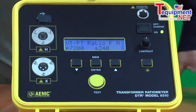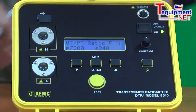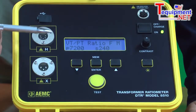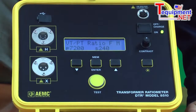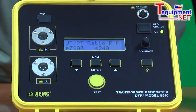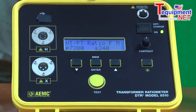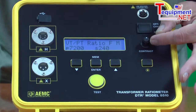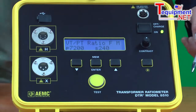Once the test starts, the bottom line will show you the amount of current being drawn by the transformer and the percent deviation from the display. The unit has a backlight that can be turned on and off, allowing use in very dark environments typically found when testing transformers. It also has a contrast ratio that will adjust to various lighting conditions.